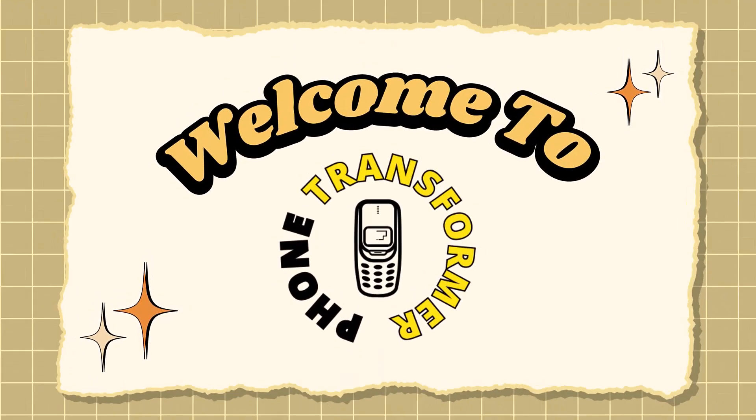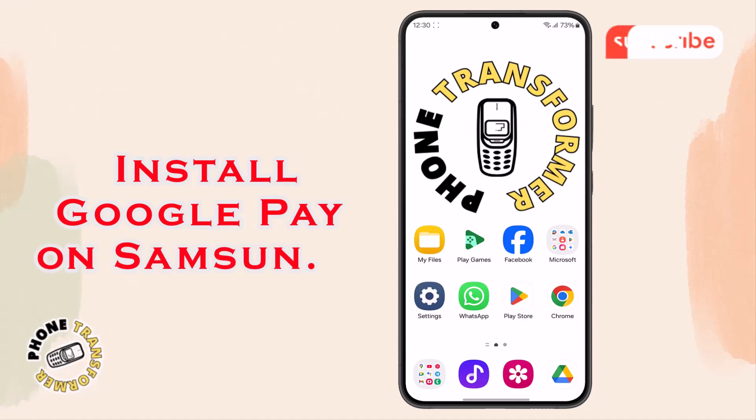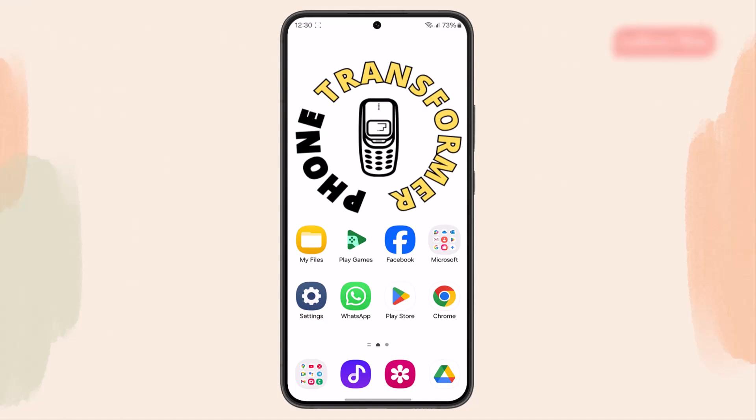Welcome to Phone Transformer. In today's video, we're going to show you how to install Google Pay on Samsung Galaxy and walk you through each step so you can start making easy and secure payments right from your phone.